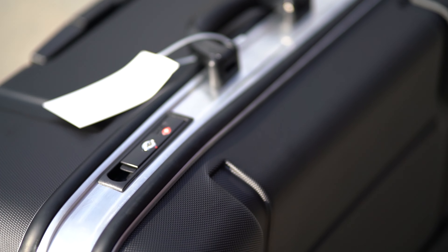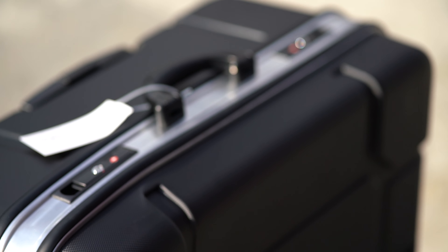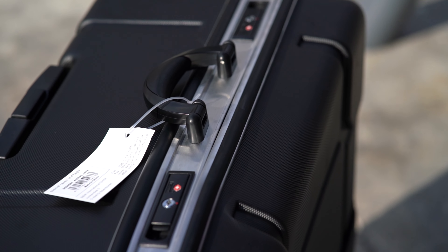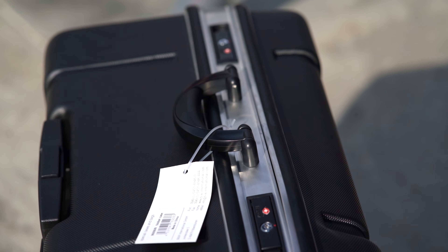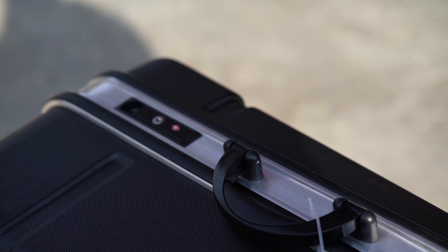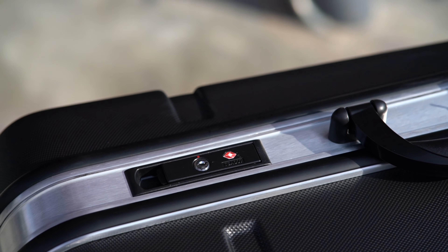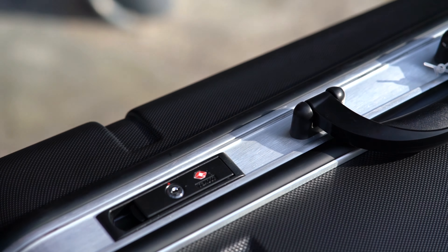So this is what the bag looks like after that massive fall. As you can see here, on the side closest to the camera, it is a bit dented. However, there is no sign of damage on the polycarbonate box. And on the other side of the aluminium guard, there is no sign of damage to that side either. All in all, things are looking great.